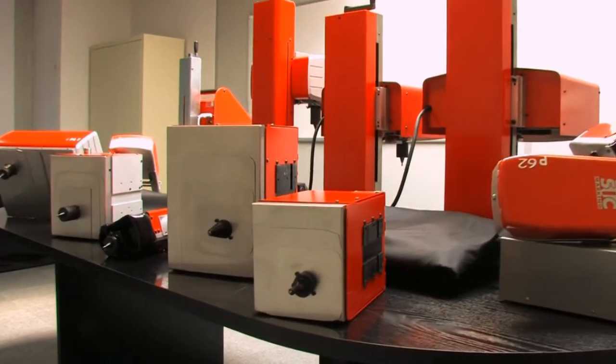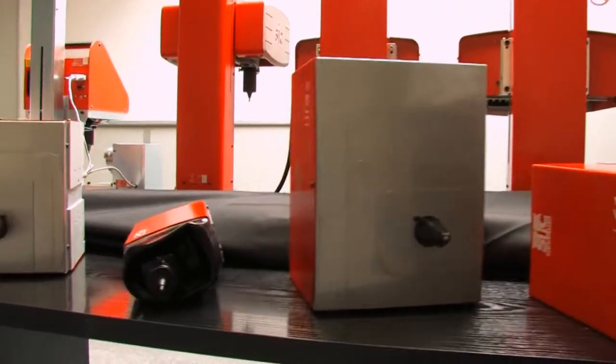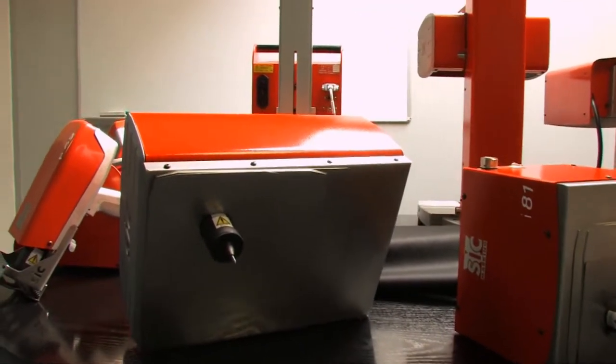The E8i141 is a dot-peen marking machine. It is composed of an E8 electronic controller and a robust marking head with a large marking window.